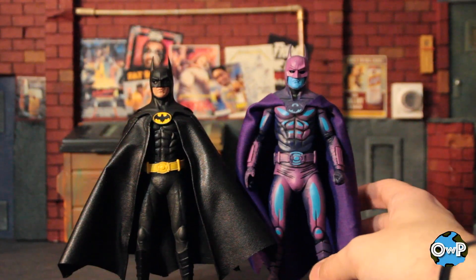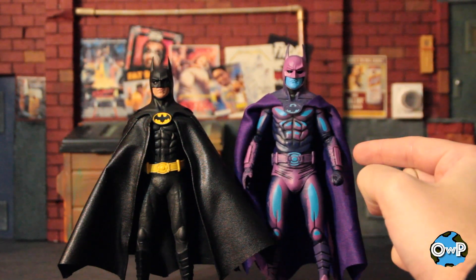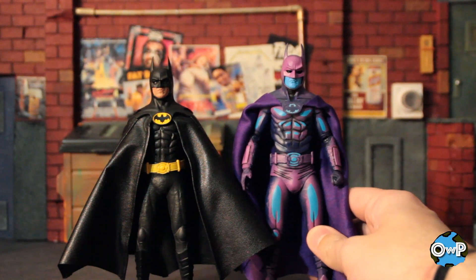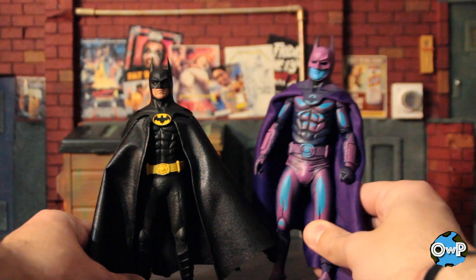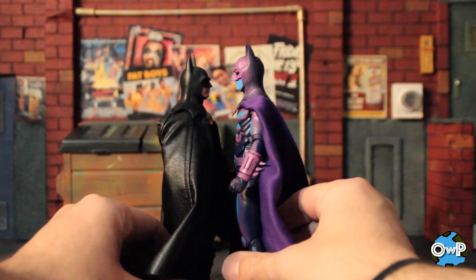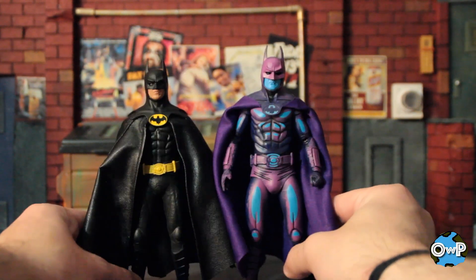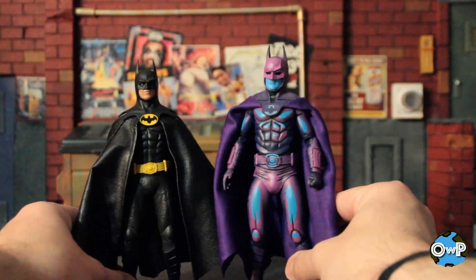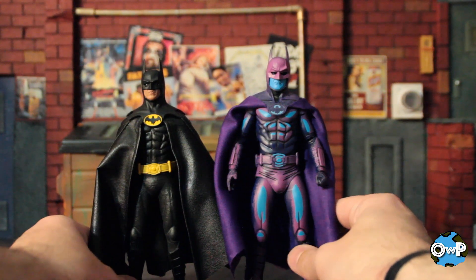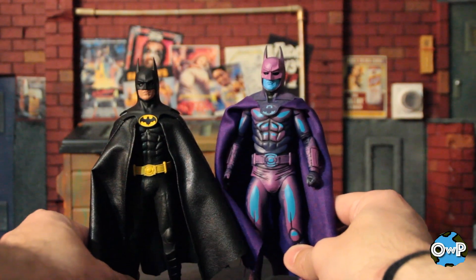So in case you're wondering, this is the NECA video game version of the 89 Batman — they did repaint this in a movie costume, which I had. I broke his leg right as soon as I opened it, so I bought a replacement I never opened because I don't want to break it. But it's the same body, so functionally this counts as an 89 Batman. I will say the NECA one is a little taller because they're usually in a more 7-inch scale compared to Mezco's 6. I do think the Mezco one is a more accurate representation of Michael Keaton than the NECA version — NECA did a good job, no question, but Mezco did a better job in this case.